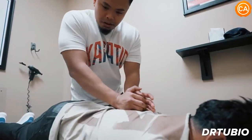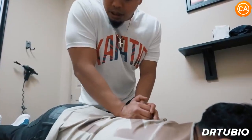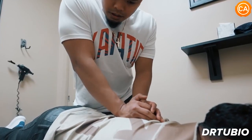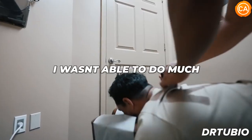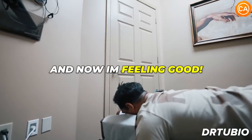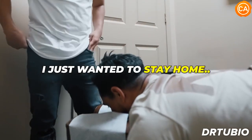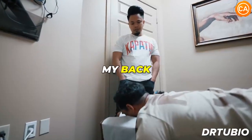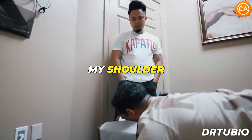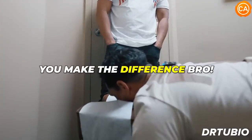Next up we have Dr. Alex Tubio. Exhale all the way out. Good — relax your shoulders. One more time: deep breath in, let the air go. Good. Now lift the left leg all the way up again — beautiful. I wasn't able to do much, you know, and now I'm feeling good. I didn't want to go out — I just wanted to stay home, feeling desperate. When you're living in pain, that's exactly how it is. My back, my leg, my feet, my shoulder, my neck — everything hurt. You make the difference, bro.